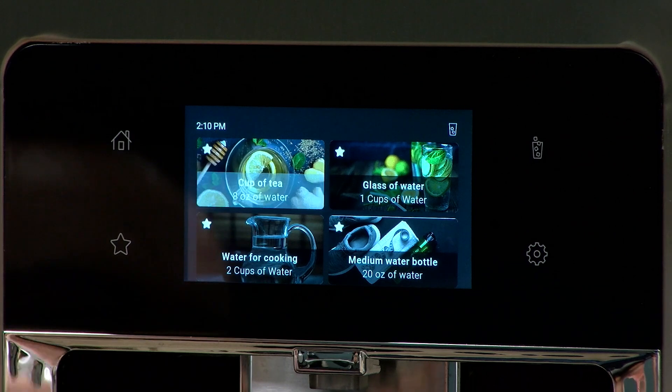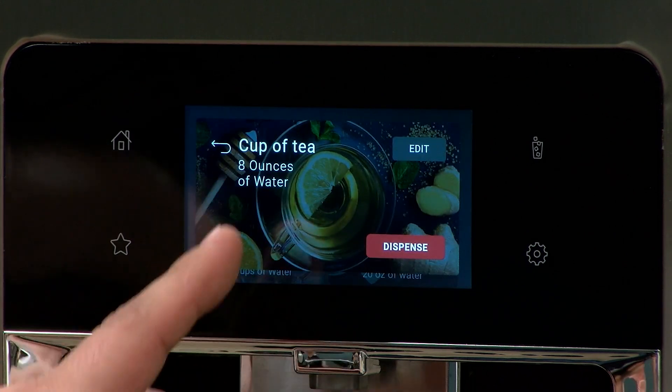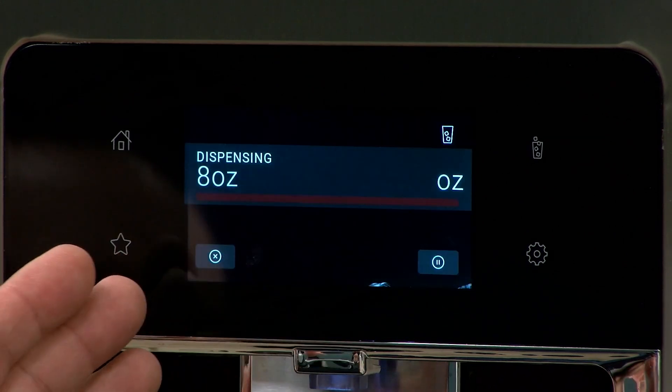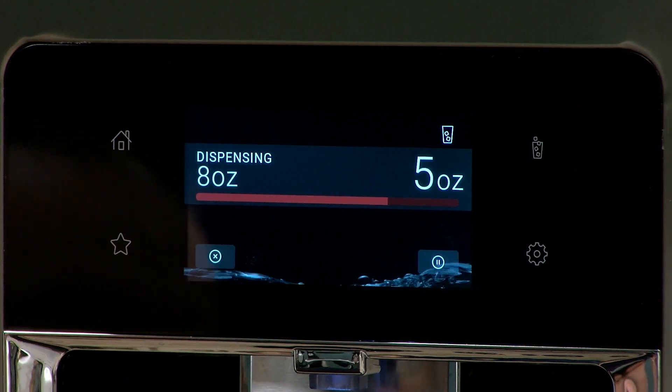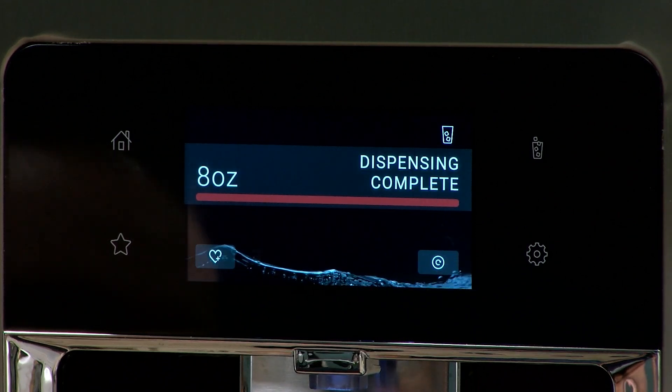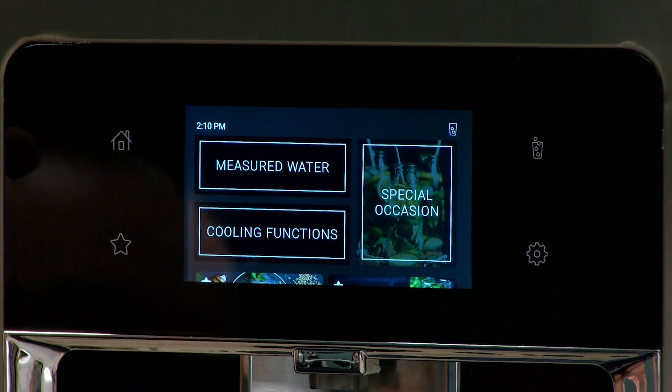If you tap on any of those, it'll go right into the automatic dispense. You hit Dispense and it'll fill out — that amount of water will come out of the dispenser. Once it's complete, you just hit the Home button.